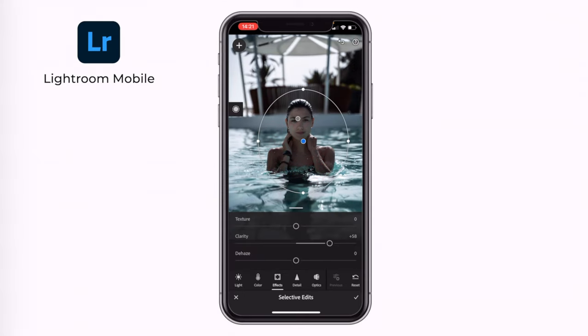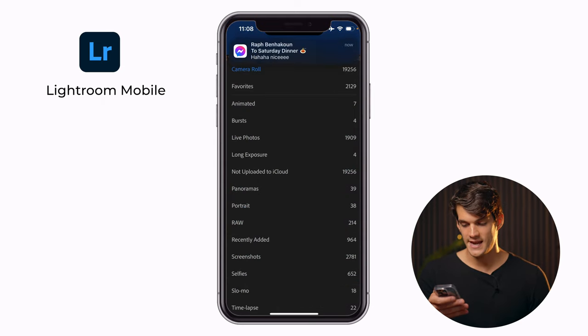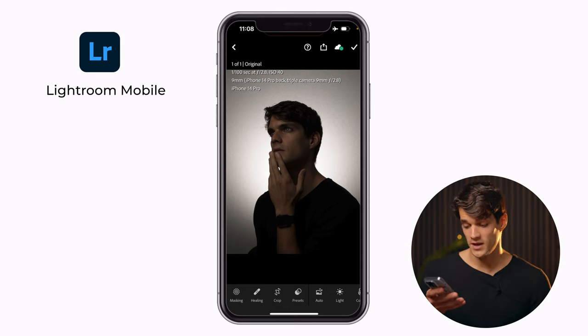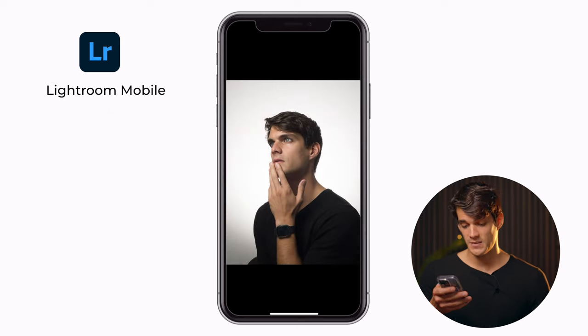Once you're happy with the photos, the next step is to give them a quick edit. We have two options: either Lightroom Mobile, which is my favorite app, or Snapseed, which is a free Google app available for Android and iPhone. Let's start with Lightroom Mobile. We're going to import the photo from the camera roll — I already selected the one I like. Lightroom imported a photo that is a bit too dark, so we're going to go into Light and drag up the exposure until the background becomes white. That's basically the final result — super simple and super good.